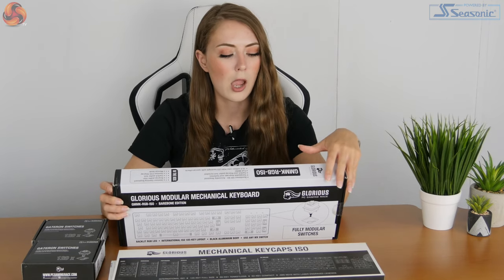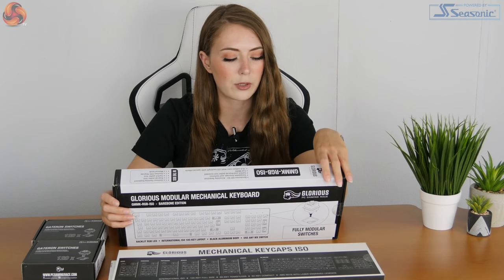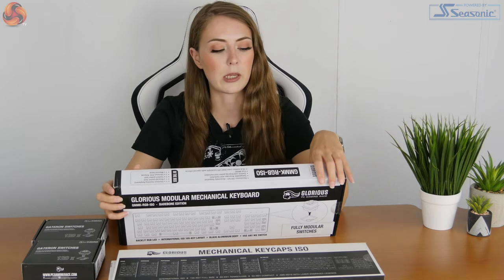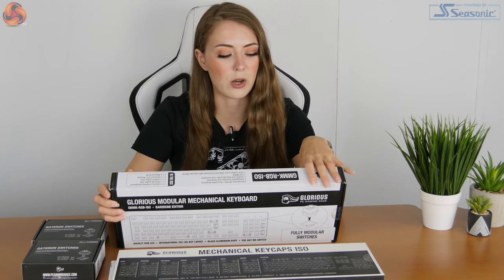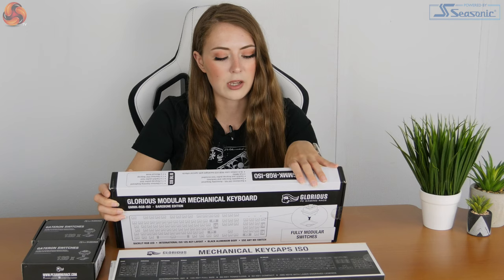On the back of the box it has the specifications. It uses USB 2. It doesn't include all the stuff you need to turn it into a keyboard — that's sold separately. It comes with a switch puller tool and a keycap puller tool. It's a 105-key layout, standard, with full N-key rollover which is quite important for a gaming keyboard. It also has RGB backlighting with 16.8 million colours and special effects. The cord length is six foot and it's braided. It does Windows XP, Vista, 7, 8, and 10.